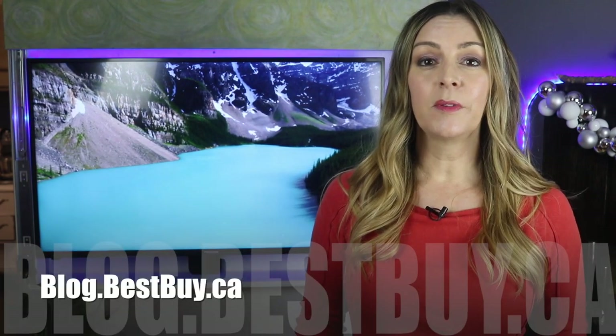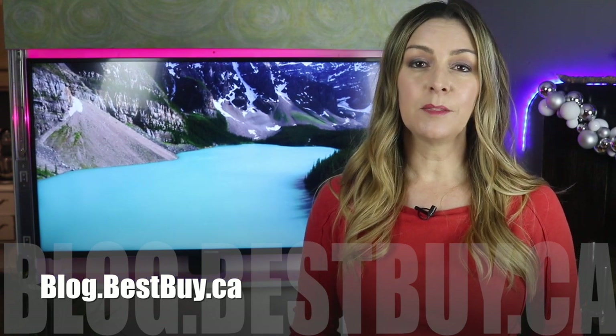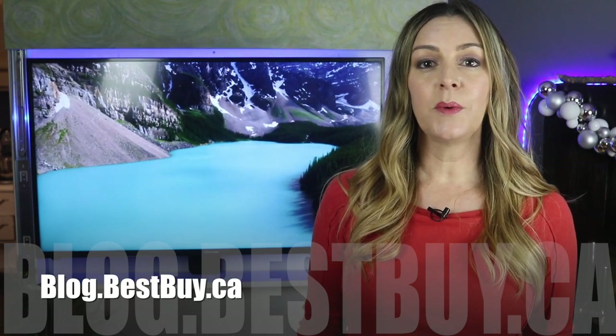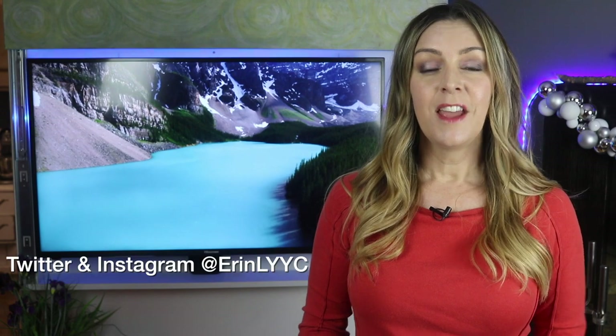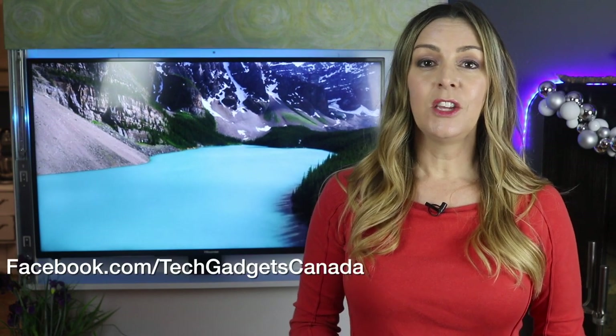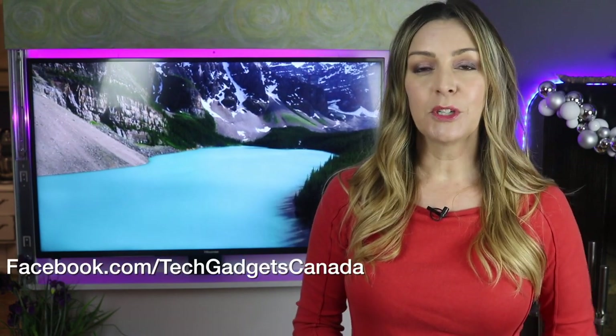The LIFX Z TV light sells for about $99 Canadian, and you can get it from Best Buy. If you want to read more, head over to blog.bestbuy.ca where we've posted a full write-up, and you can ask any questions about the LIFX Z TV light there on the blog or here on the YouTube channel. Thanks so much for watching. I'm Erin — you can catch me on Twitter or Instagram at ErinLYYC, and also at facebook.com/techgadgetscanada and youtube.com/techgadgetscanada.